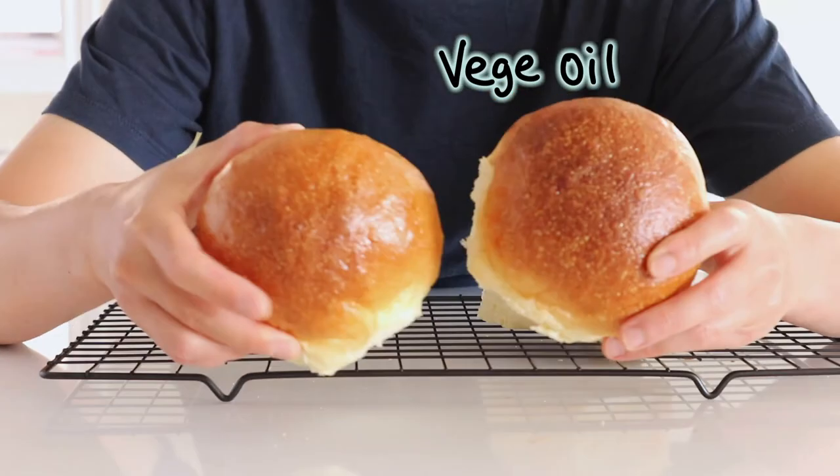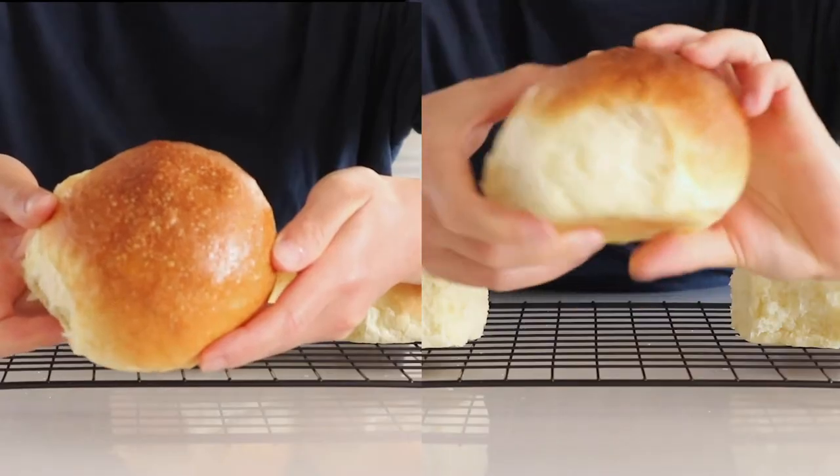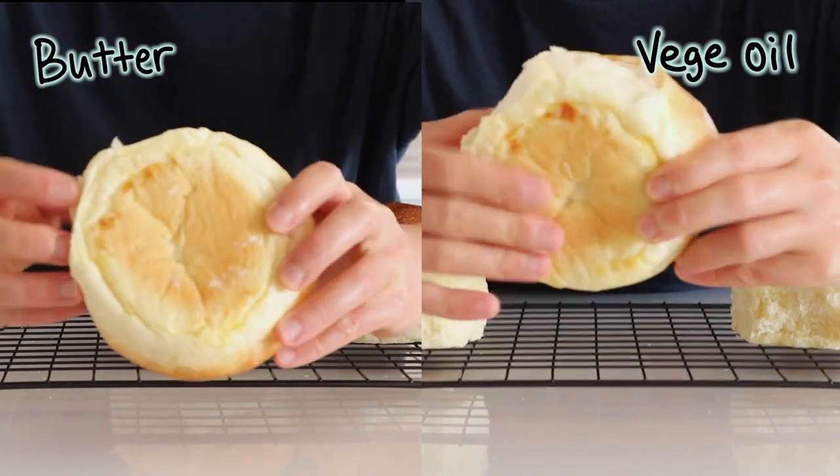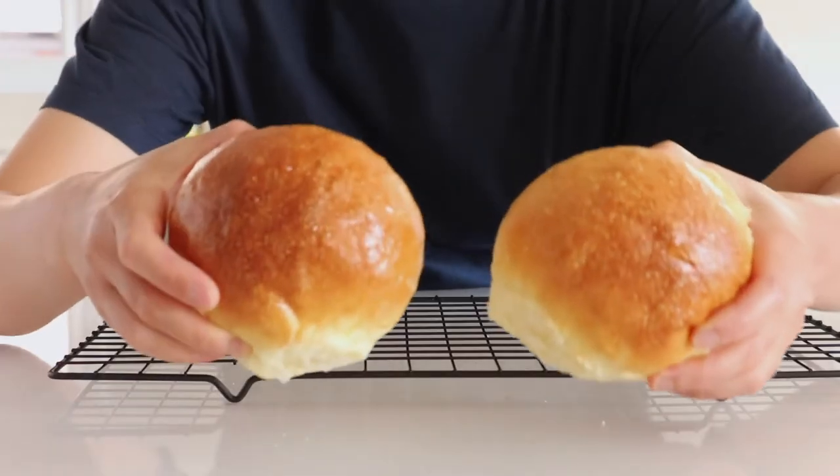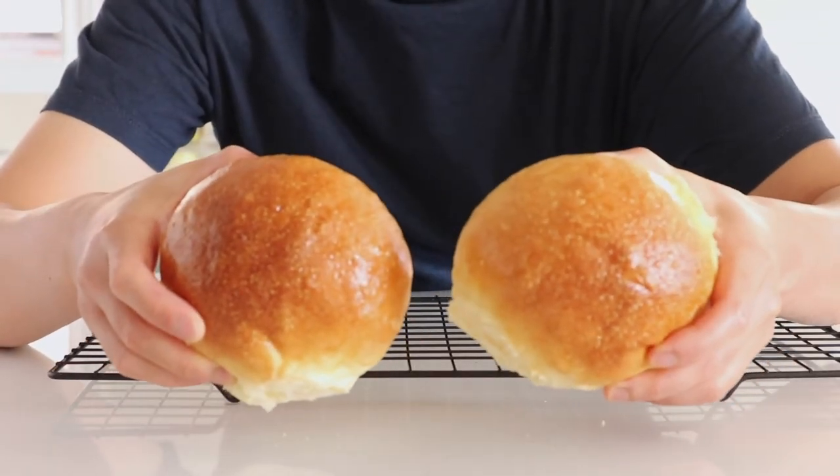The color of the two buns is not very different, but overall the vegetable oil buns are darker compared to the butter buns. The color of the bottoms is not different at all — they're not oily or soggy.